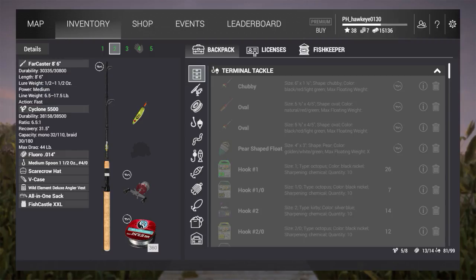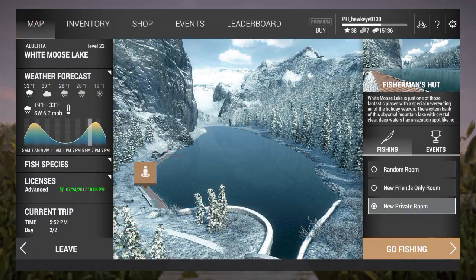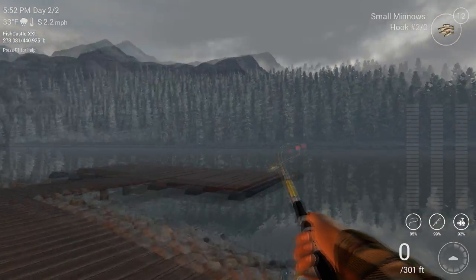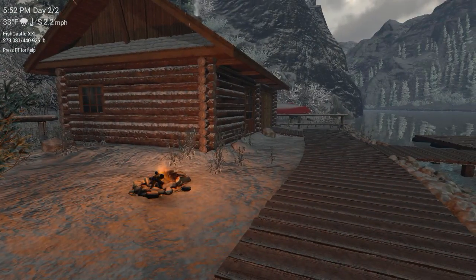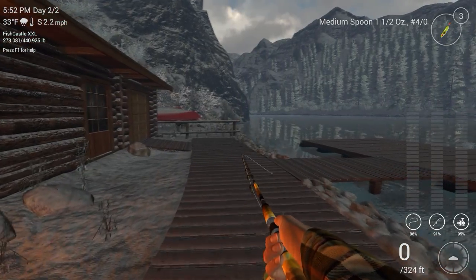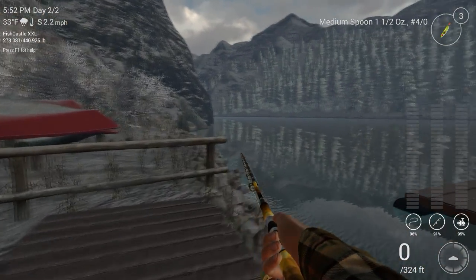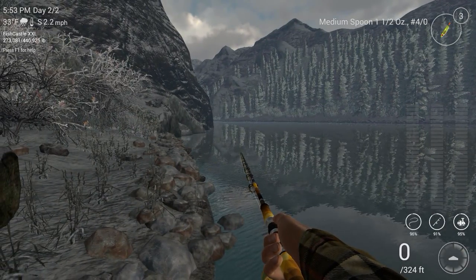My 1.5-ounce Tiger Spoon — that seems to be my go-to for this particular lake. It's got a four-prong hook on it. I've already got one on my second rod, my Farcaster 8-foot 6-inch with my Sycone 5500. That has only .014 line, so I think that's about 18-pound test. I'm not absolutely sure, but we're going to use the Rivertex first. I'm going to be fishing in a different spot — I usually fish off the dock, but this time I think we're going to fish over here.